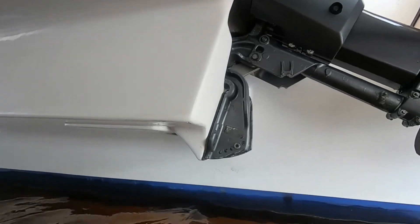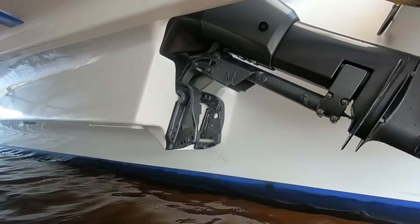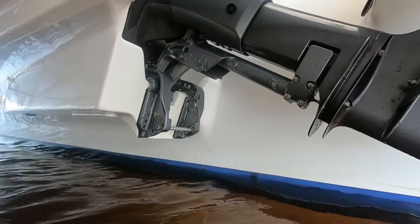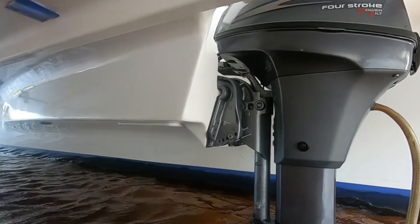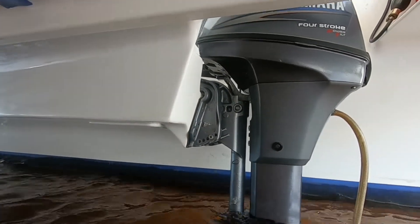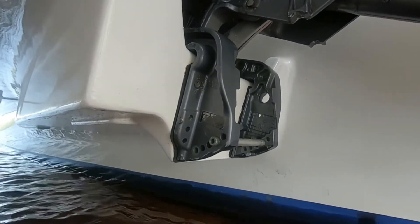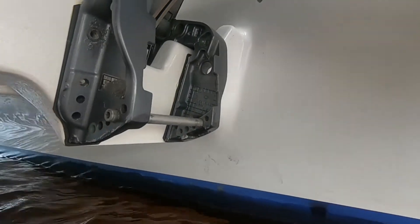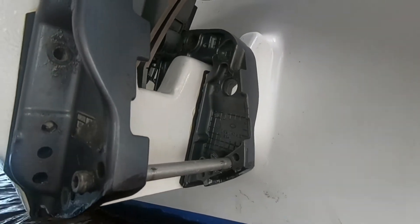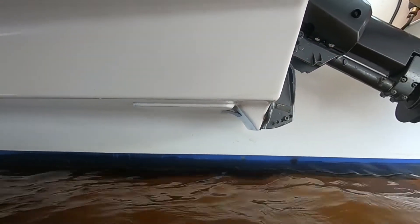I've cut the pods off — it's all looking good — and now we can tilt the motor down. Fantastic! Up again. You can see where I've cut them off here. That's all nice. No more big pods sticking down. Very, very good.